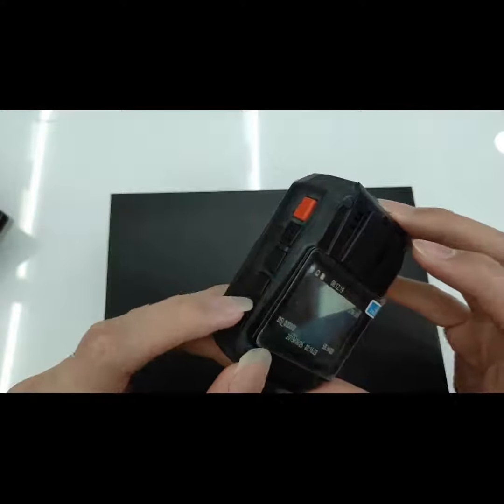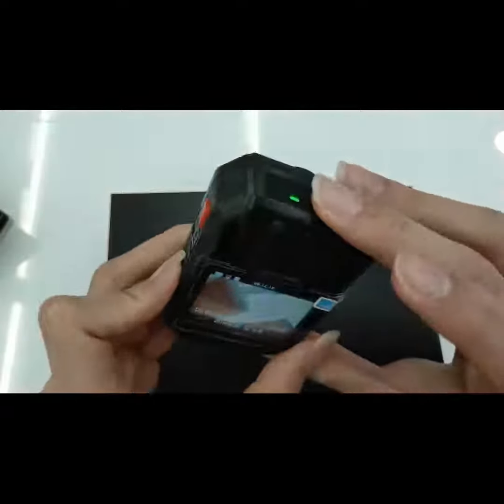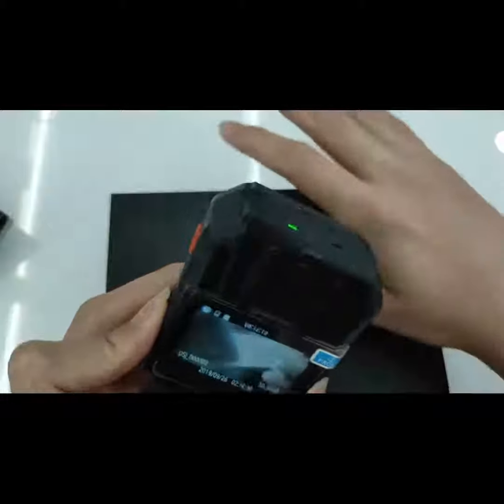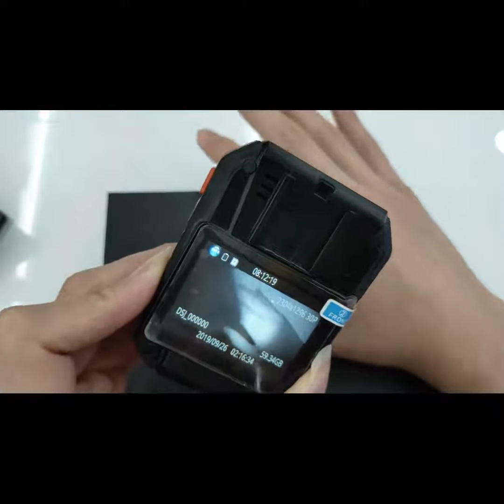To turn on night vision mode, press this button once. Now it's in night vision mode. Press it again and it will turn back to normal.